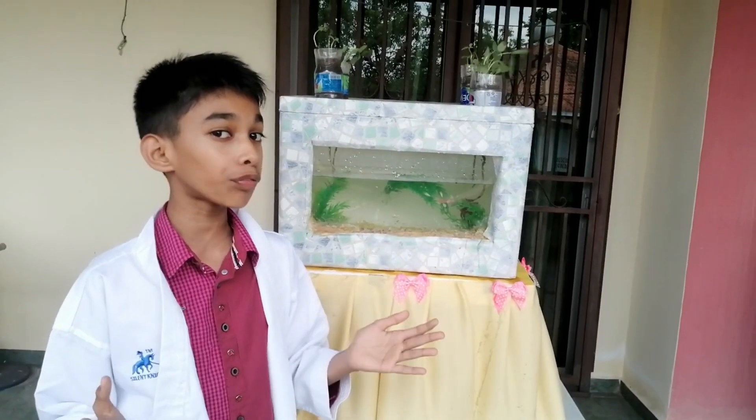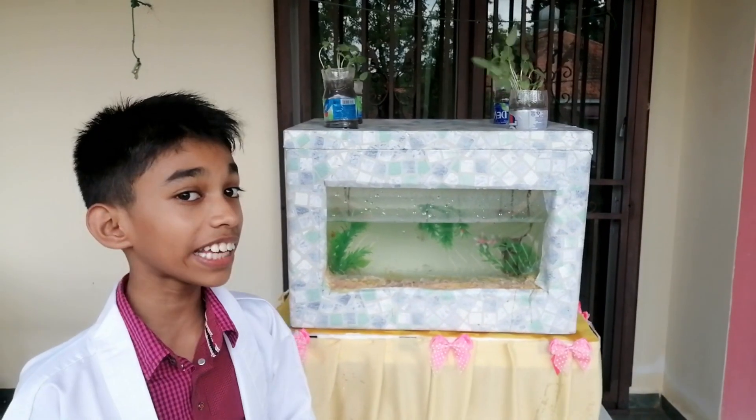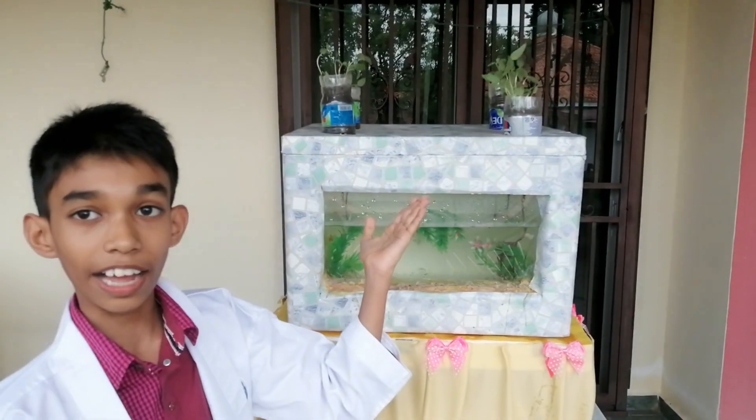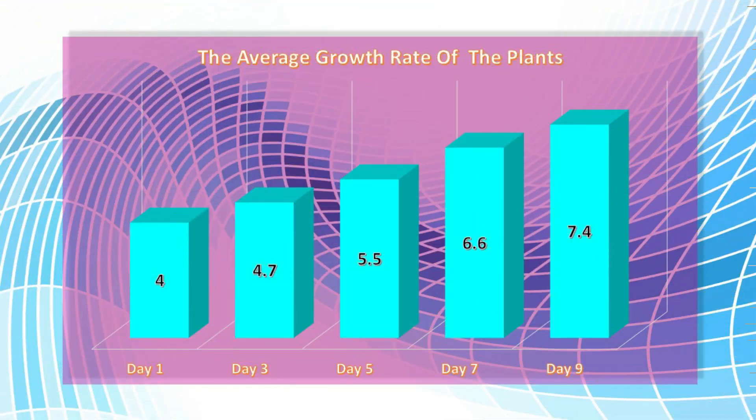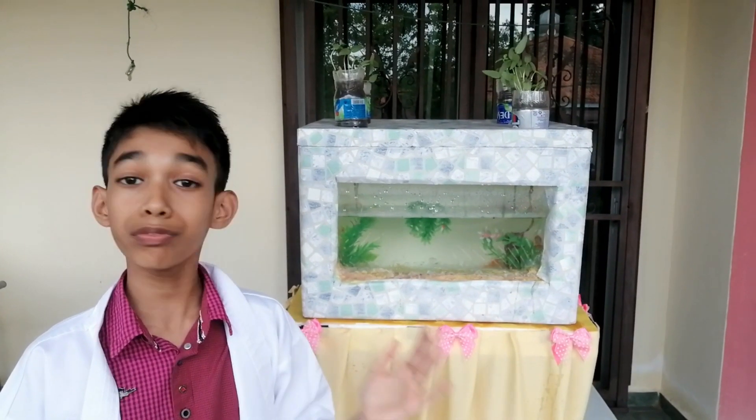You can see the growth of the plant from day 1 to day 9 in the chart. From the graph we can conclude that the plants have grown healthy. Benefits and knowledge of this project: little to no chemical usage — aquaponics requires no synthetic fertilizer and few pesticides. It can be grown without soil and at any location. It's free from chemicals and pesticides.